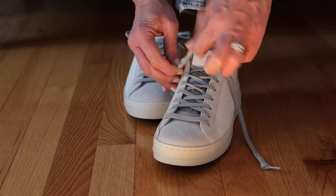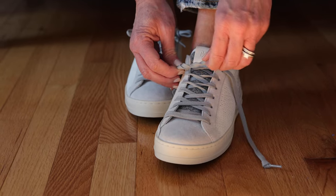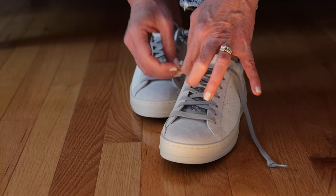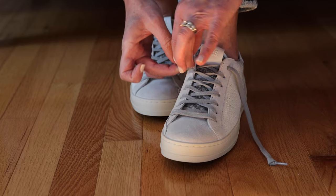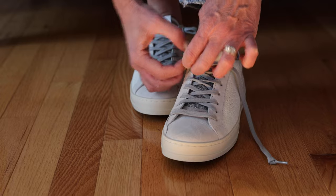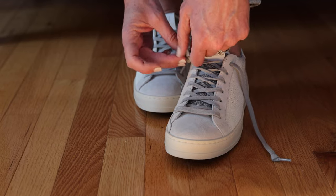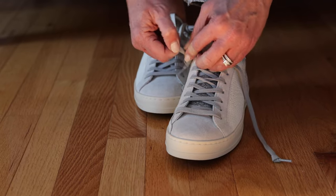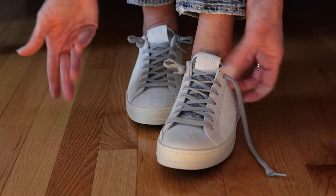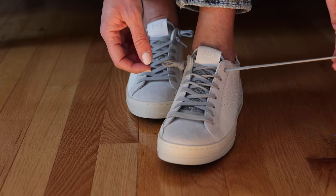Then I like to twist this part — it just helps make it easier — and just slip it through. It takes a little bit of patience, but it worked. So then you just pull it tight like that. That's the first side and you do the same thing over here.